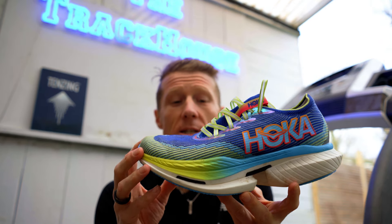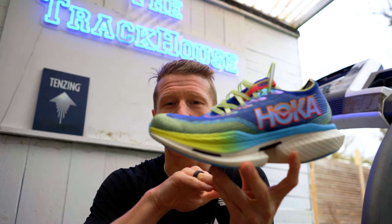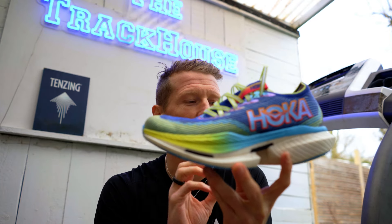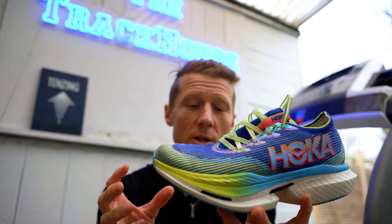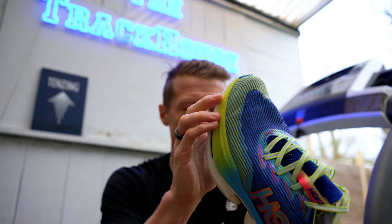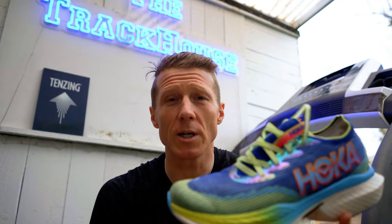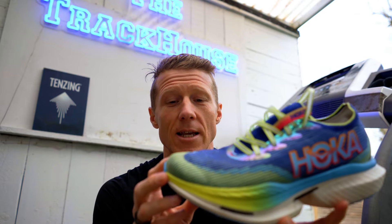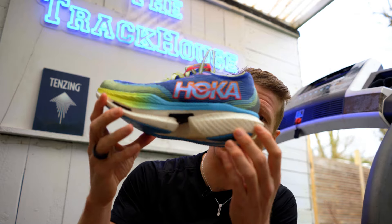The first thing that jumps out at me, if we forget about the styling, is the curve on the front end of the shoe is almost matched by having a curve at the rear end of the shoe. Hoka typically refer to this as a rocker. So you get that front-place rocker, but they've actually rounded off the heel as well. We'll jump on the treadmill and I'll give you a running example of what these are like.